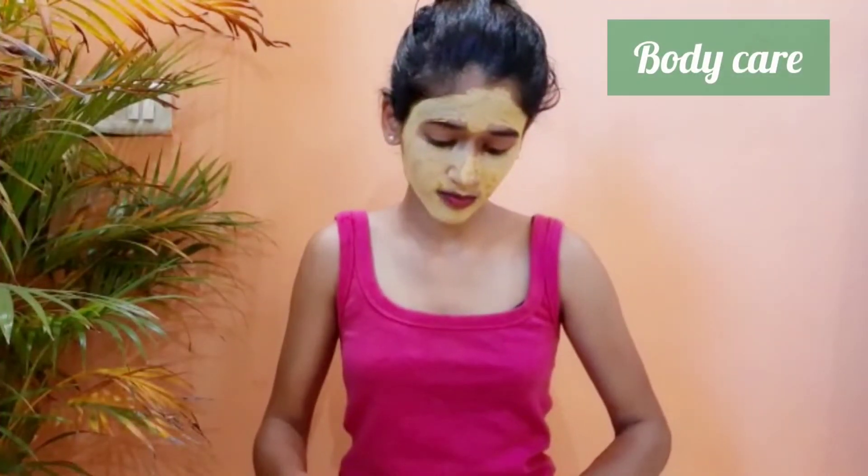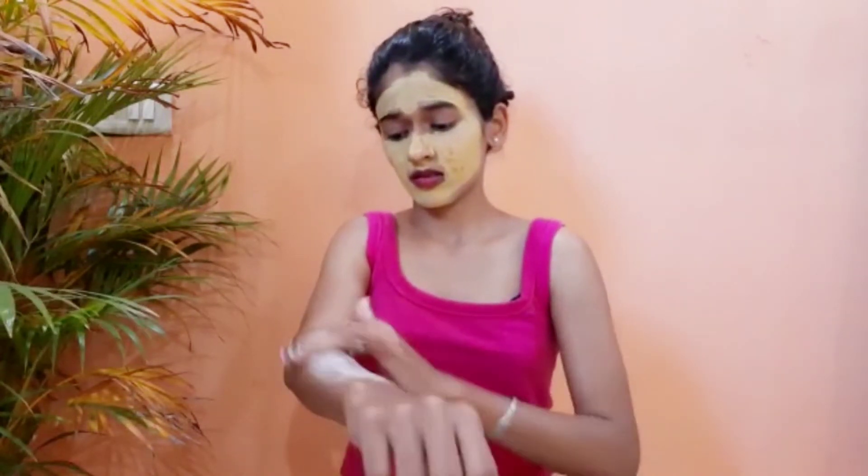Now I am going to apply body scrub. You can use any body scrub you like. Body scrub removes dead skin cells and leaves your skin smoother.